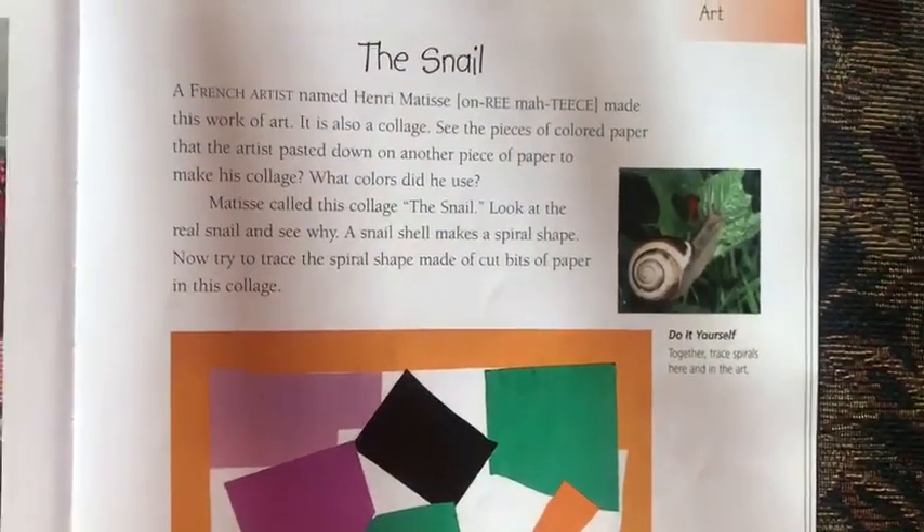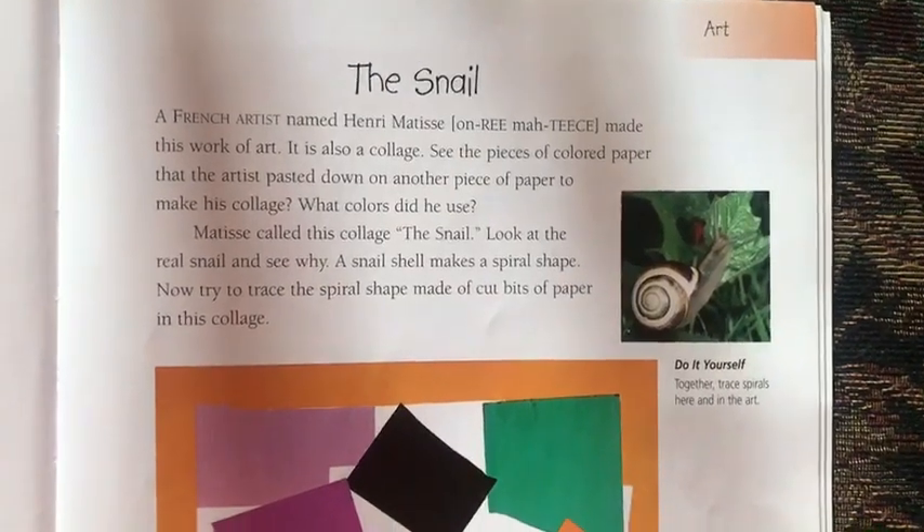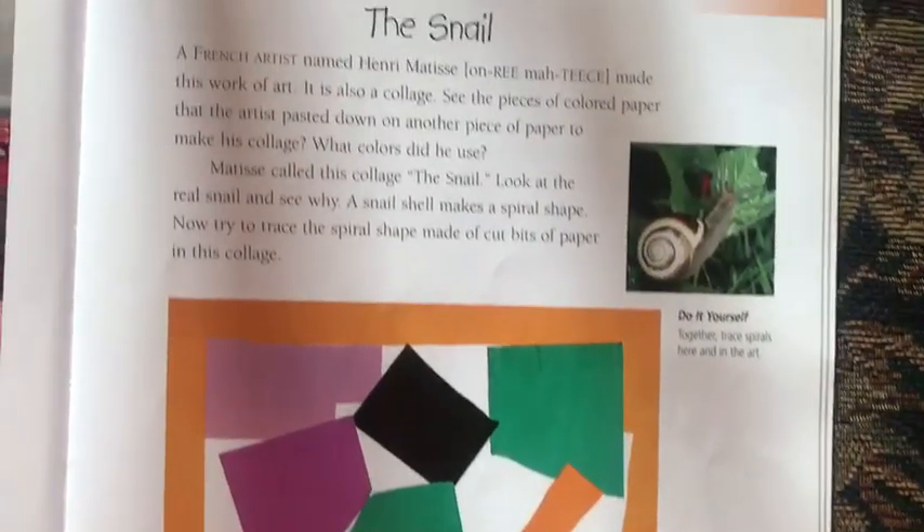Hey friends, it's time for some core knowledge. Today we're going to be talking about some art. We're going to be talking about the snail. Let's read about it.